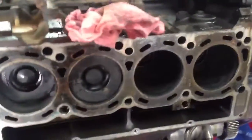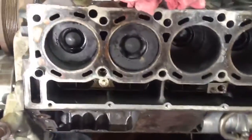Another quick update. Here's the 6.0. I've got the heads taken off. I've got everything pretty much cleaned up here.